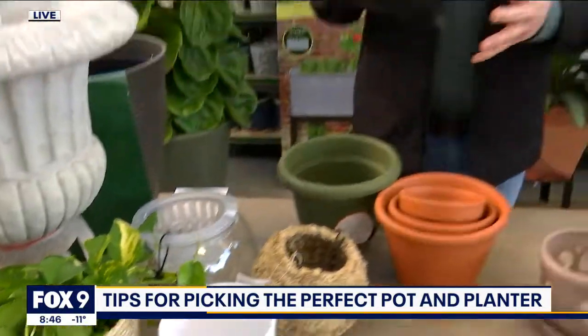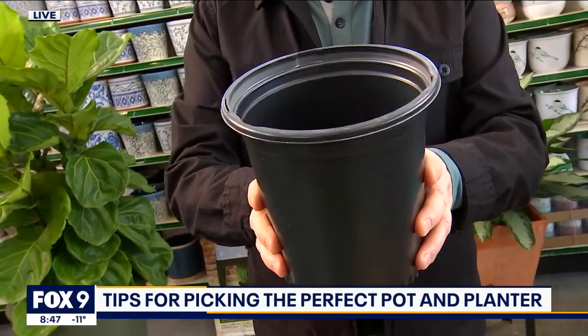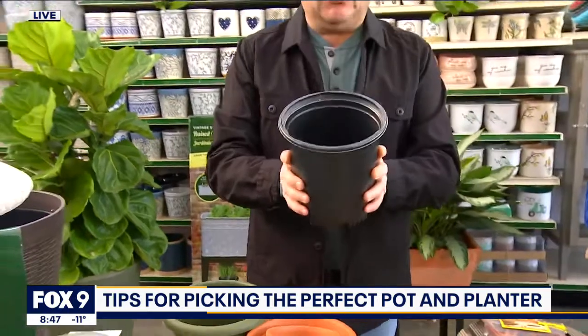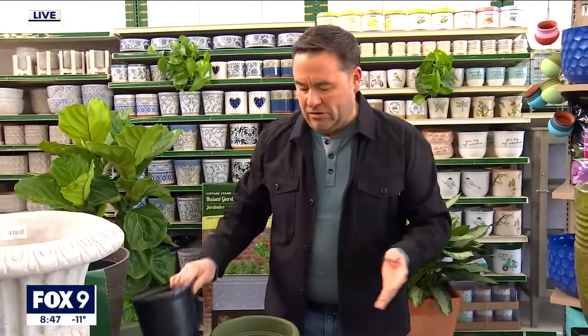The next one is a grower pot. It's usually a thin-walled pot that commercial growers will actually grow their plants in, and that's what you'd find at the garden shop when you're buying your plants. You can recycle these, start your veggies and all sorts of things at home — just give them a washout before you reuse them. That's the grower pot right there.